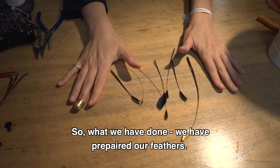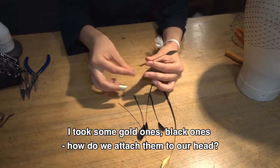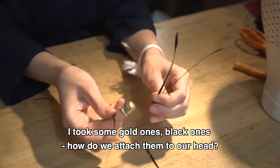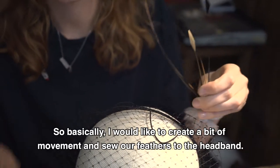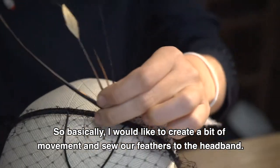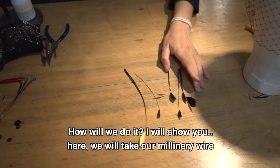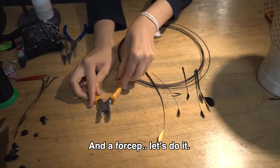So what we have done — we have prepared our feathers. I took some gold ones, I took some black ones. The black ones are a little bit more soft. And how do we attach them to our head? Basically, I would like to create a little bit of movement and sew our feathers to the headband. I will show you how. We will need our millinery wire and this tool.